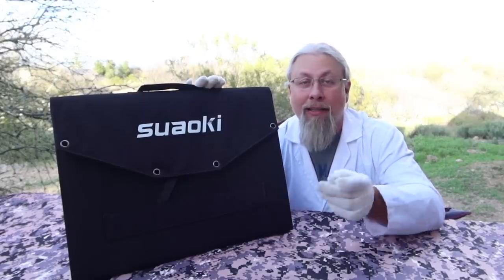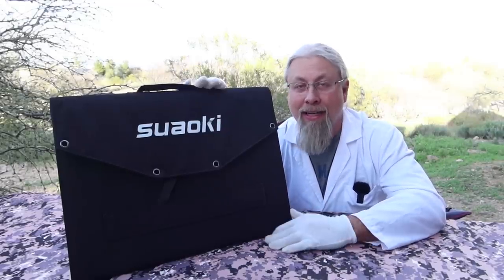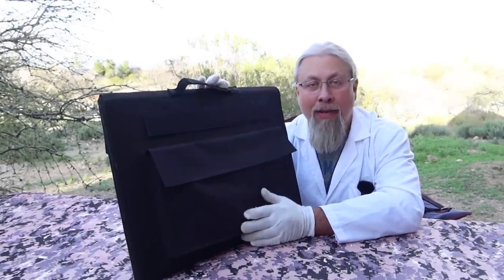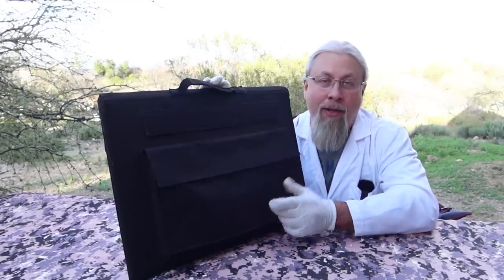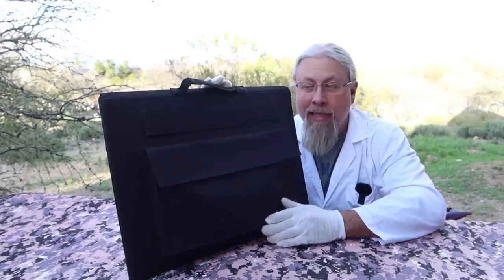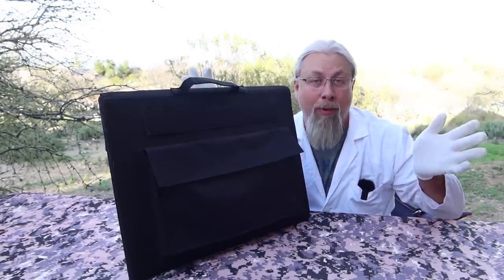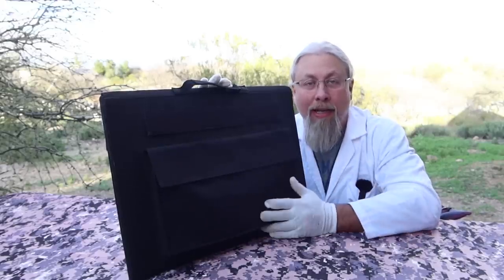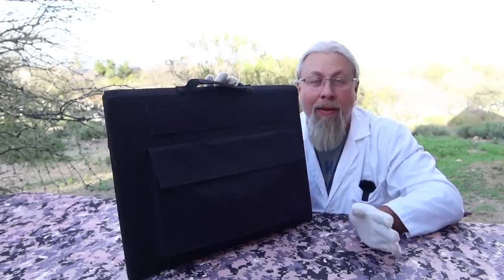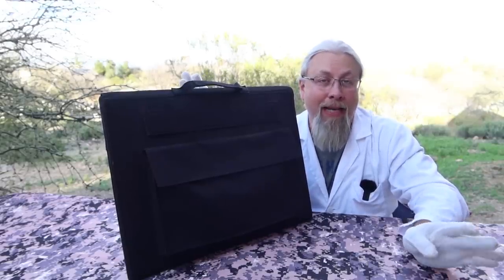They don't claim any kind of water resistance or waterproofing on the website, but I run all my solar panels in the rain because it rains a lot out here in the desert. There are many days you get a little bit of rain and you're not going to run out and bring your solar panel in — you just let the rain pass and wait for the sun to come back out. One important thing to keep these from being damaged in the rain is to keep the flaps folded, running cables out through the corners to your device while keeping the device inside out of the weather. This keeps most moisture out of the important ports on the solar panel.